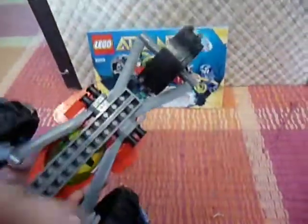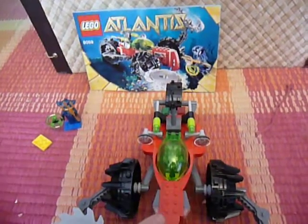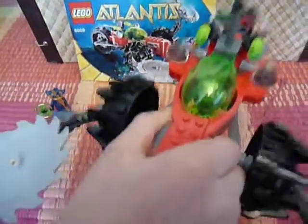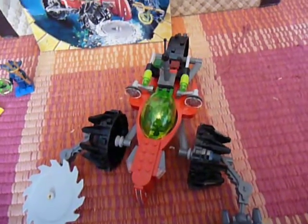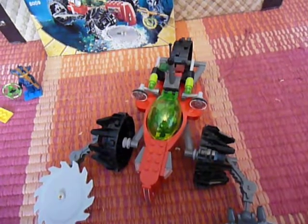And then these treads here — my favorite part is how it kind of, if you just press on the front, it just kind of bounces. So if you accidentally drop it, it'll just kind of bounce a little bit like that. And that today is your Lego Atlantis Seabed Scavenger, number 8059. Okay, thanks for watching.